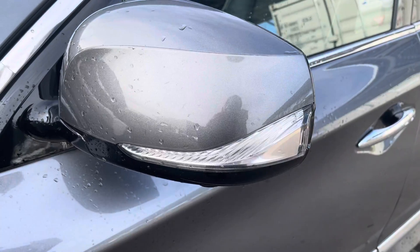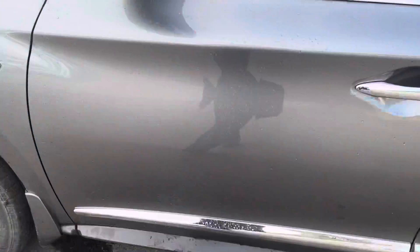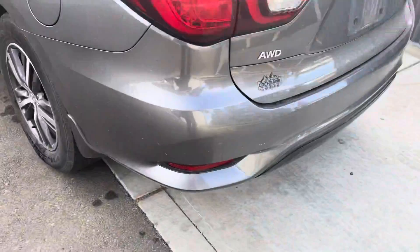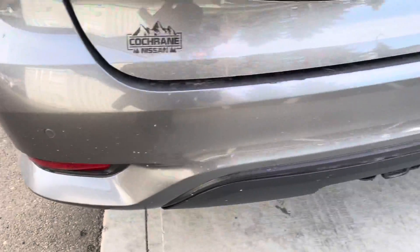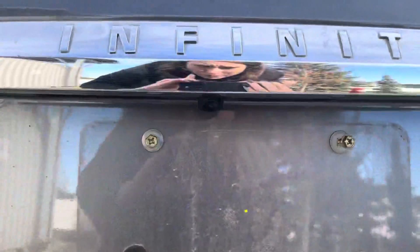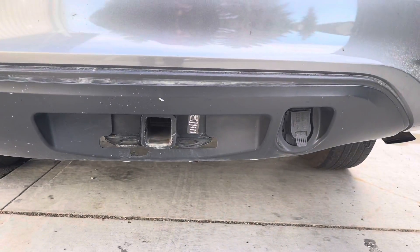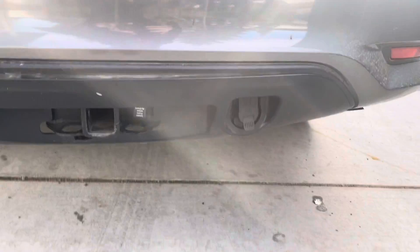We do have LED turn signals integrated into the side mirrors. Moving towards the back of the vehicle, we do have our proximity sensors along the bottom there and our backup camera located right above the license plate bracket. We also have our tow hookups down here, so you've got your hitch as well as your wiring harness.